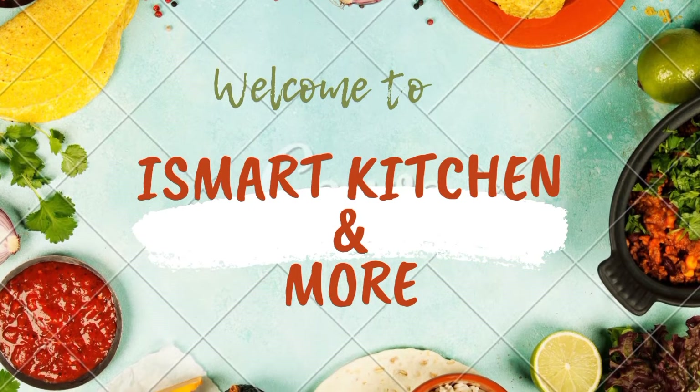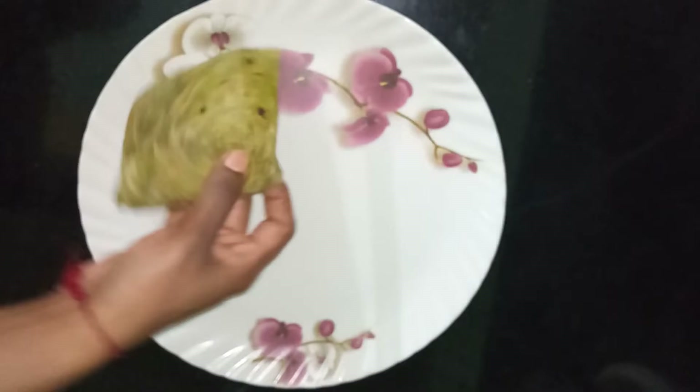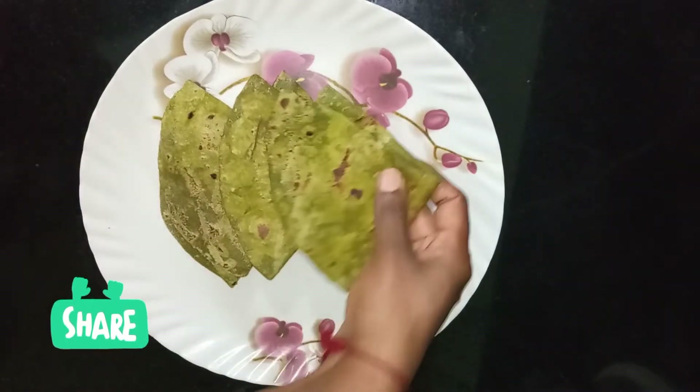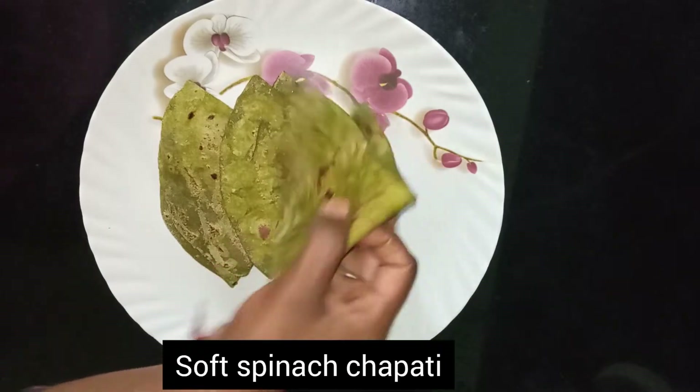Hello Food Lovers! Welcome to Smart Kitchen and More. I am Svathi. Today, we have a healthy recipe.